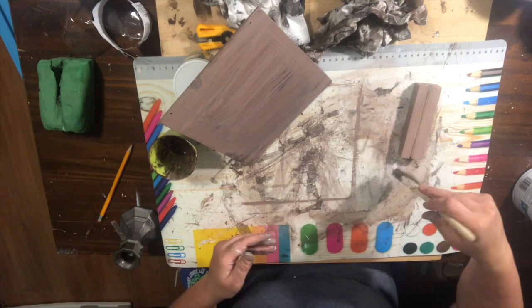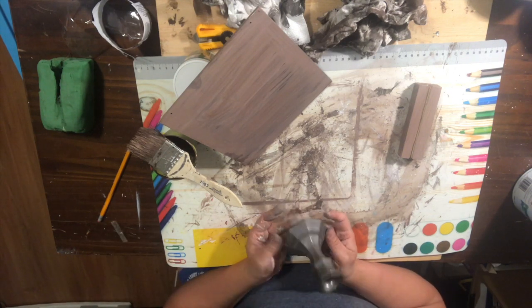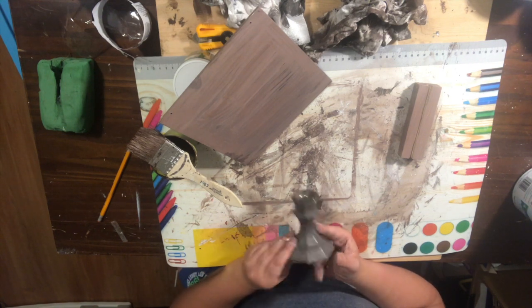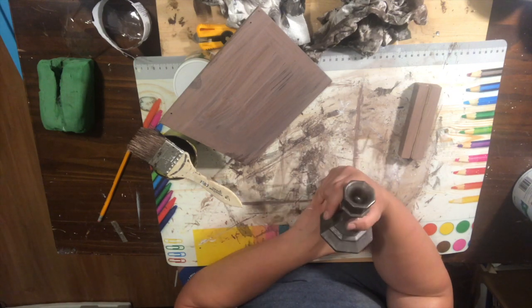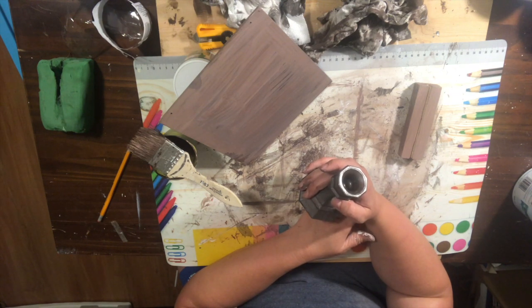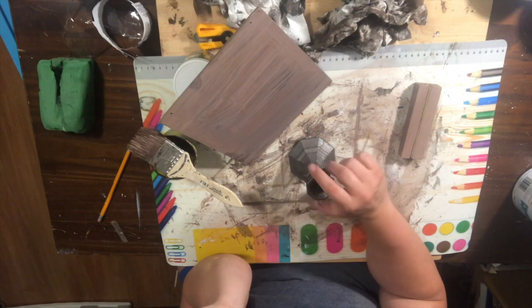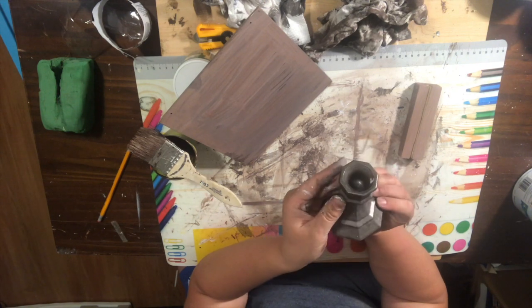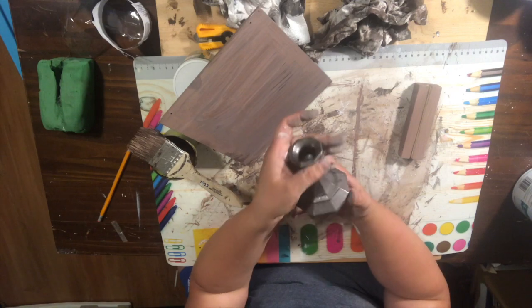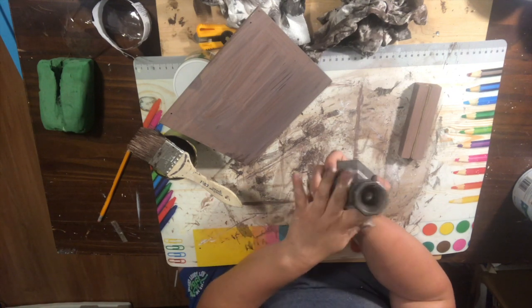While that dries, I have this candle holder from the Dollar Tree. I was going to use it for a three-tier tray project but I didn't end up using it that way. I had already painted it — I believe I used the Rust-Oleum black stainless steel hammered paint. I did this about two years ago, but I do like the color and it stuck on pretty well, so I'll be using this as part of the memo holder.